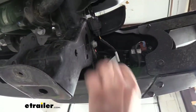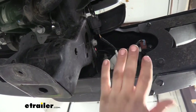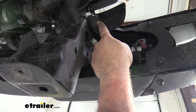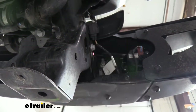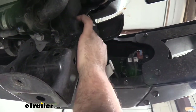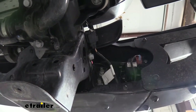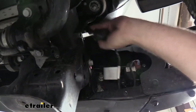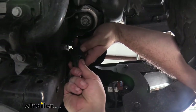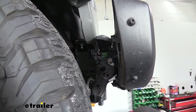On the passenger side, attached to the frame, are our fog light bulbs. Since we're going to be pulling the bumper off, we want to disconnect those. There should just be a little push pin — sometimes it's easier to pry it off the frame from the plastic. There we go — so now we have our fog lights unplugged.